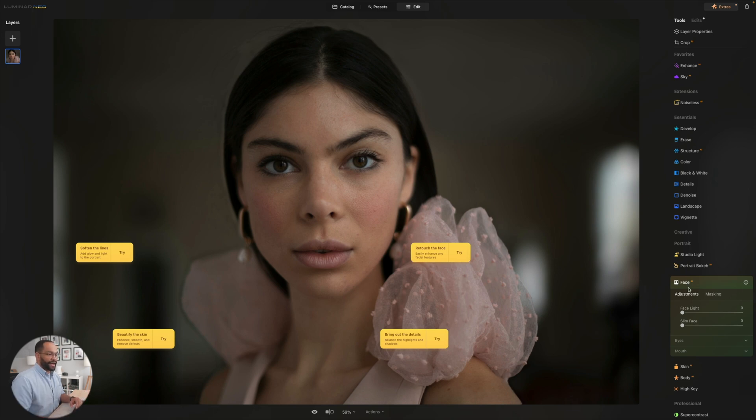So you can see here I have all my AI face stuff. I can slim the face very quickly. It's kind of like a liquify tool, but as long as you're not being too dramatic with it, you're not really going to notice. Here's our before and after — that's before, here's after.